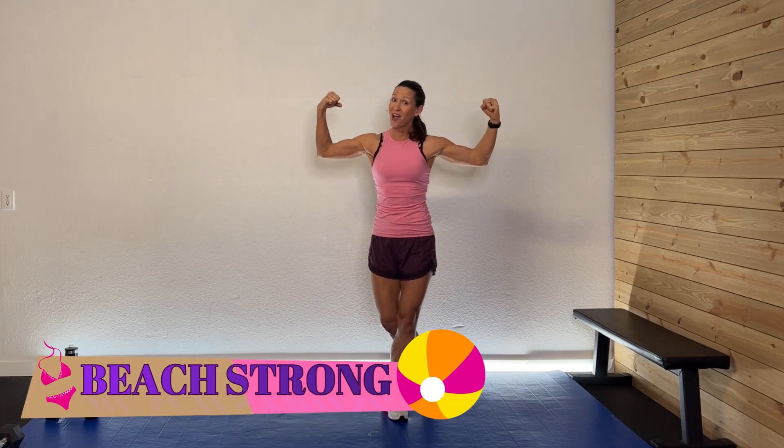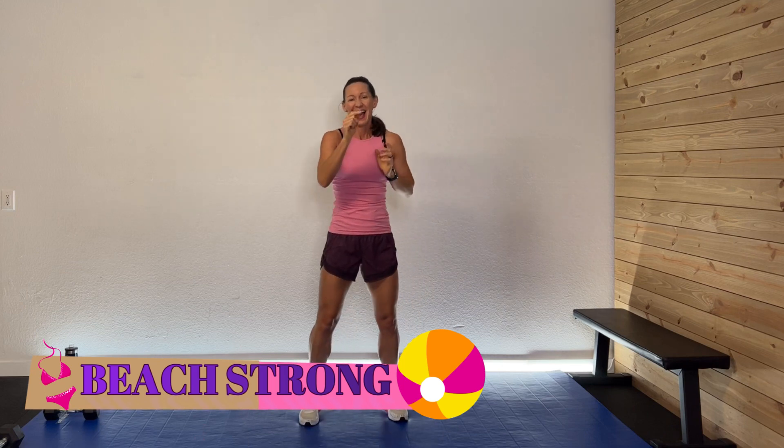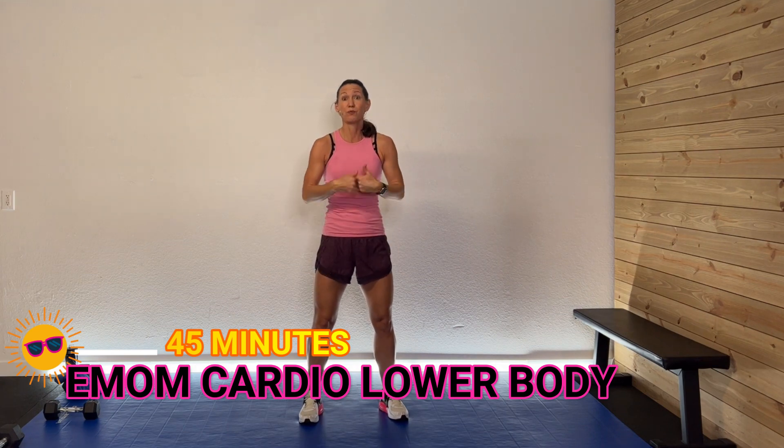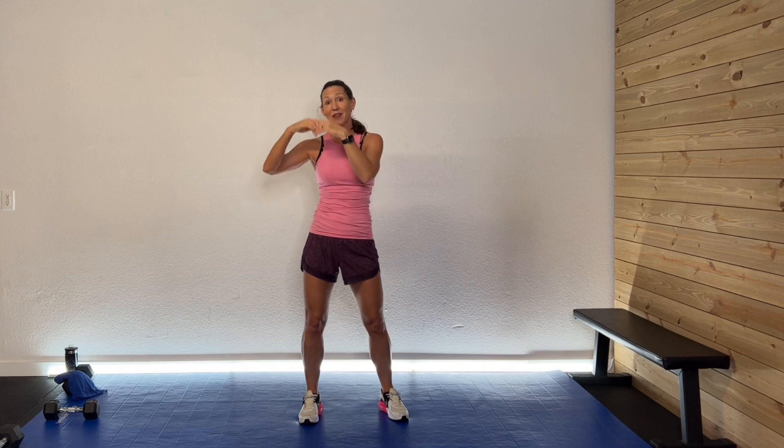Hey guys, welcome back! I'm so glad you're here. Welcome to the Be Strong series. Today we're going to do a 45-minute EMOM cardio lower body workout. We are going to work the lower body to pump that heart and have a lot of fun. EMOM means every minute on the minute — we'll work for about 8 minutes.